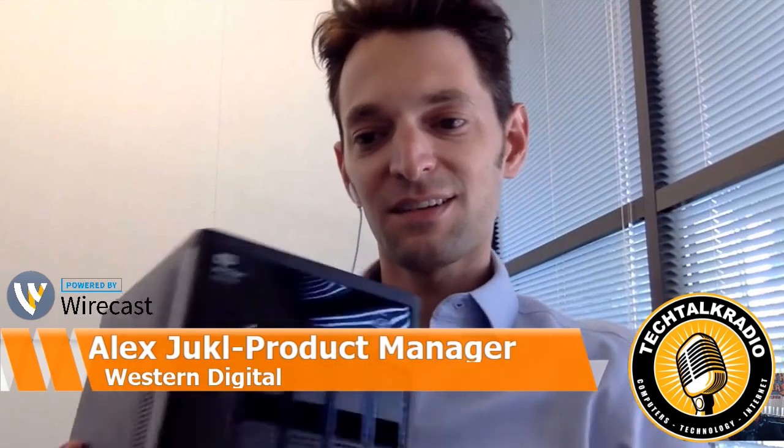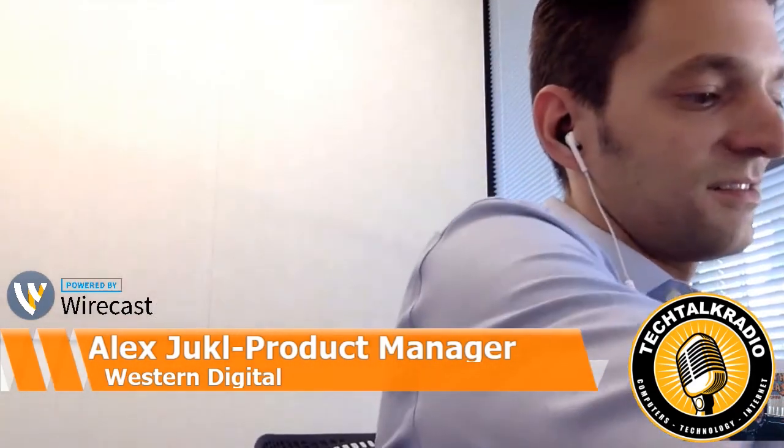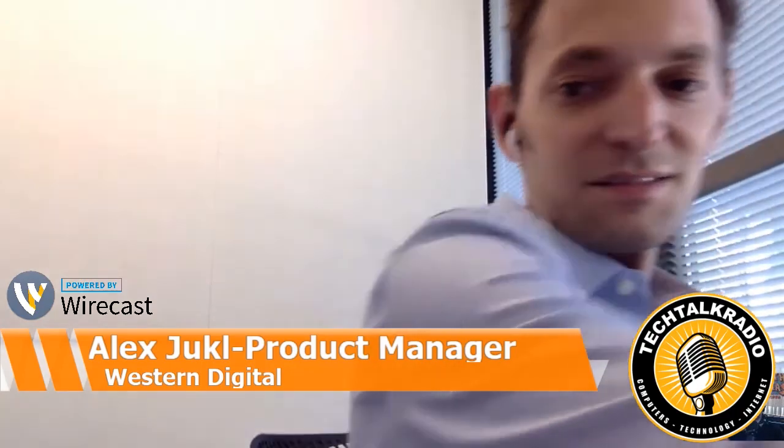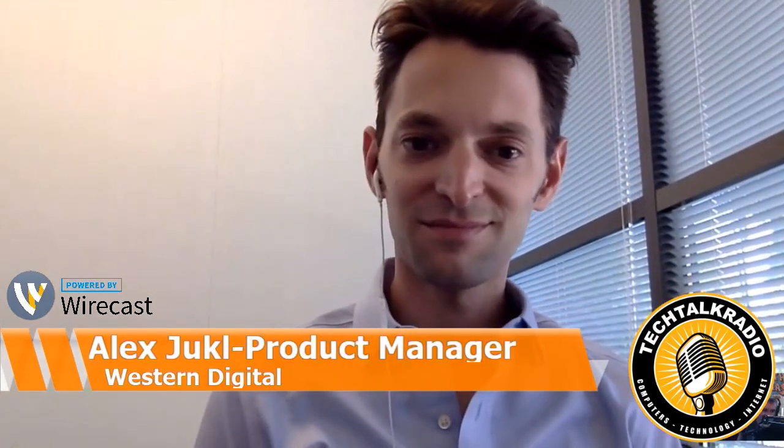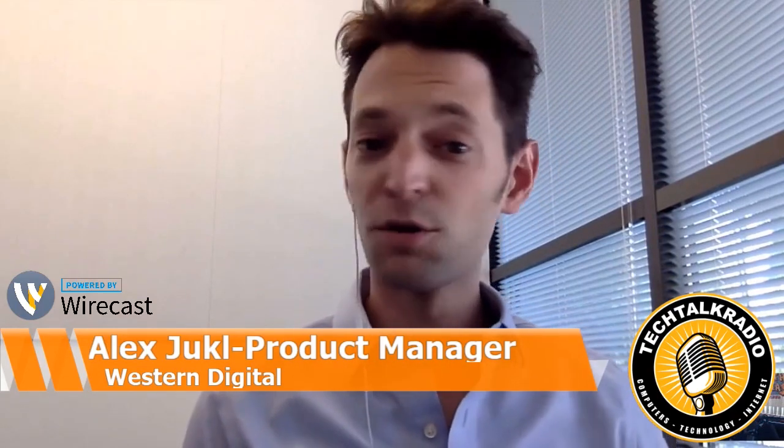Excellent. I did get a question while we were doing a show just now about Mac compatibility on the My Passport Wireless. I understand right out of the box, because it's exFAT format, they're going to be able to use both for Mac and for PC? Yep. You plug this into your Mac or PC and it'll just pop up. There's no reformatting needed — you plug it in and you're good to go.